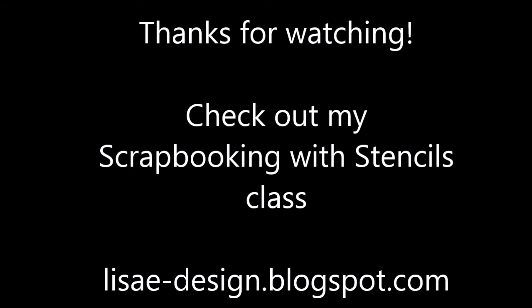If you like working with stencils, check out my Scrapbooking with Stencils class — you can find all the information over on my blog. Thank you again for watching.